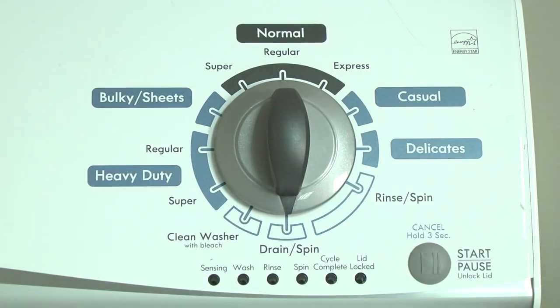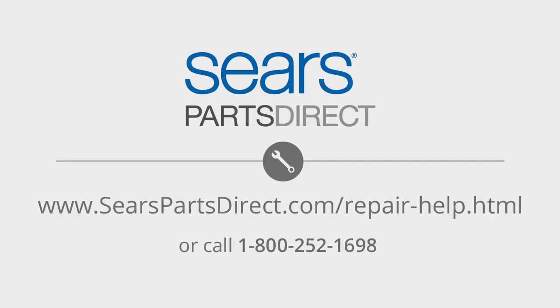To exit diagnostic mode, turn the washer off.